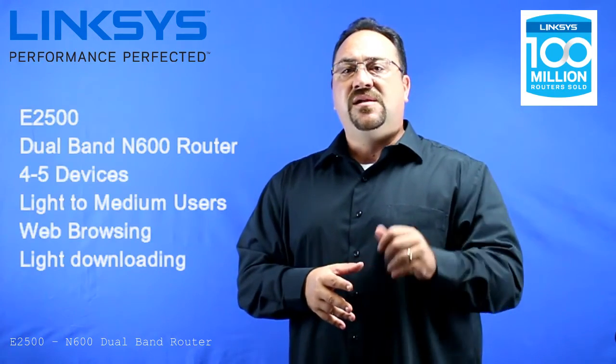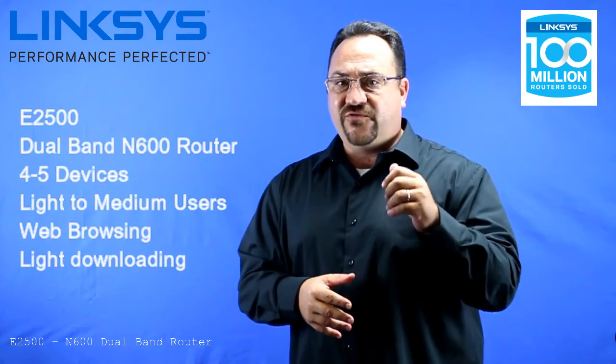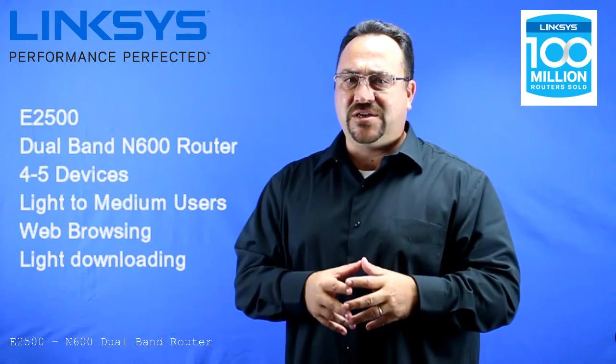Let's sum this up. The E2500 Linksys dual band N600 router — good for 4-5 devices, people that are considered light to medium users, web browsing, light downloading, and they have a device that they want to stream videos to.